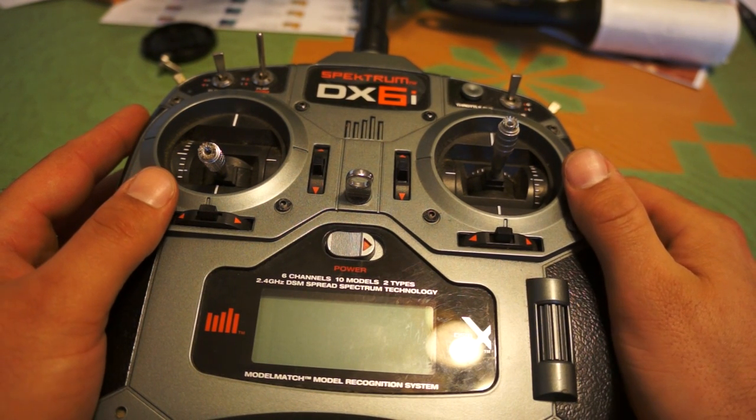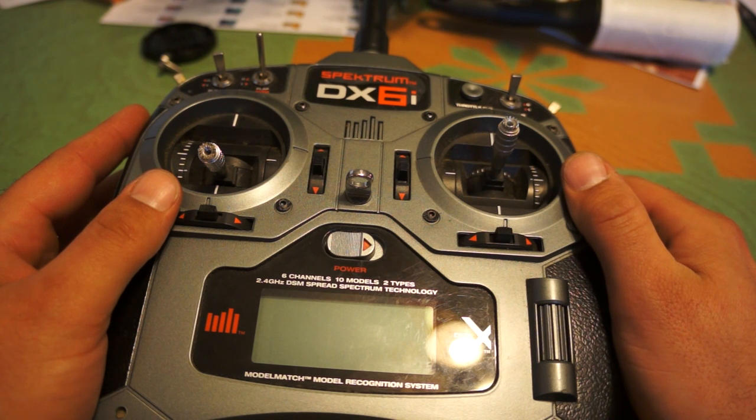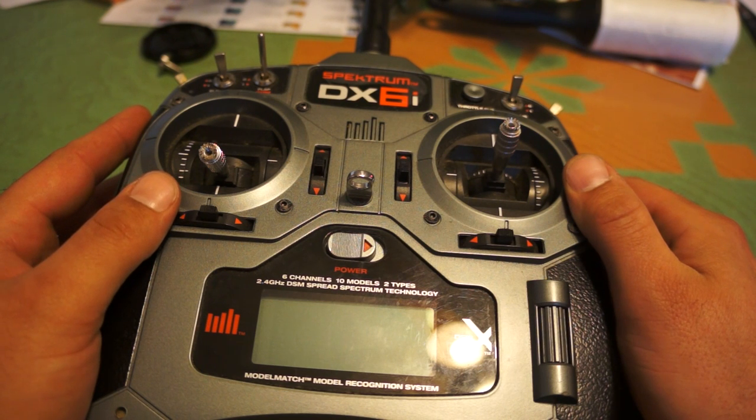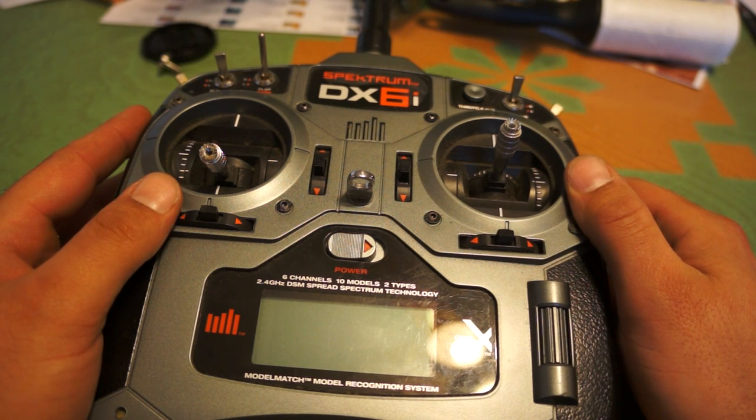Hey guys, Bob Alberding here. I just recently came across this on rctv.uk and it shows how you can increase the range on your DX6i. It comes with three settings: the France setting which gives you 80 milliwatts of power, the European setting at 100 milliwatts of power, and the US setting is the highest.